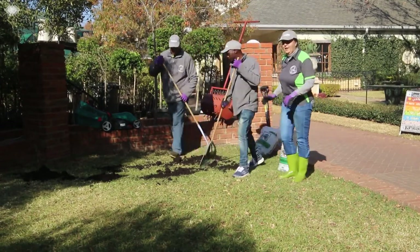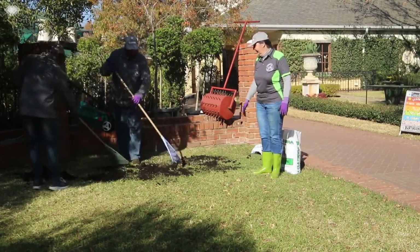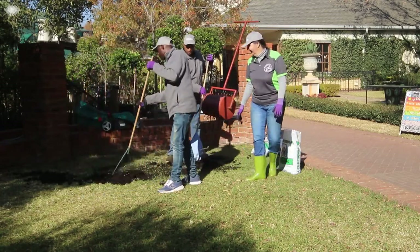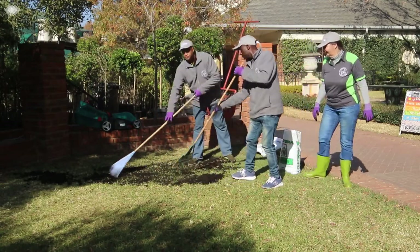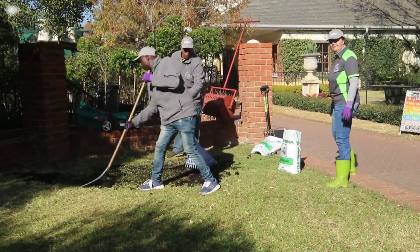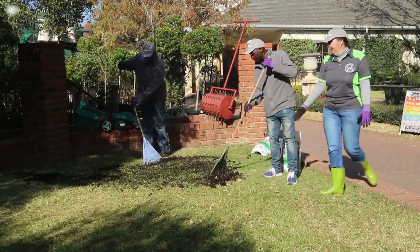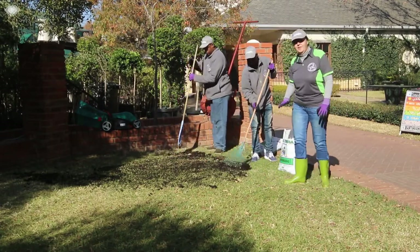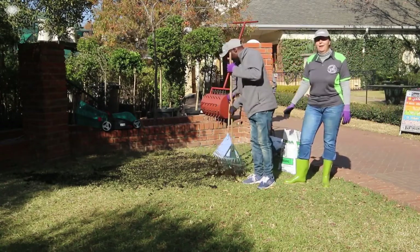Now we're going to use a leaf rake — a soft rake — to rake it nicely over the area. You can still see the lawn coming through the lawn dressing here. You don't want a thick layer over it, just a thin layer, and already your lawn is looking better.